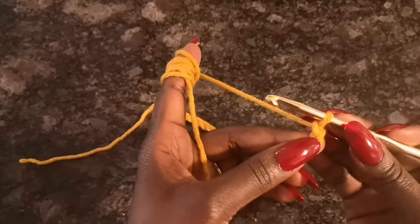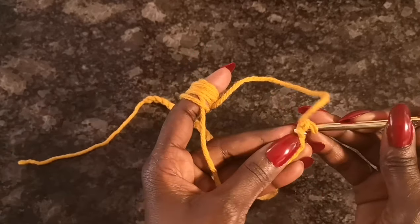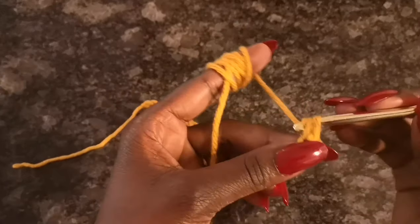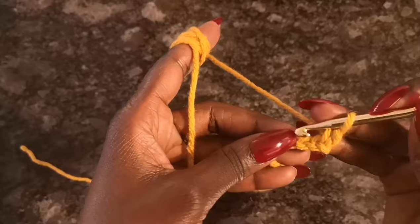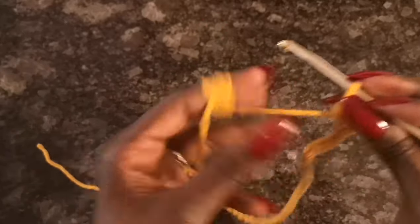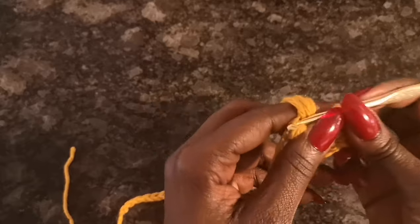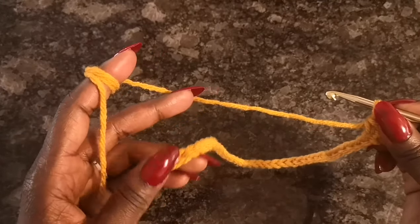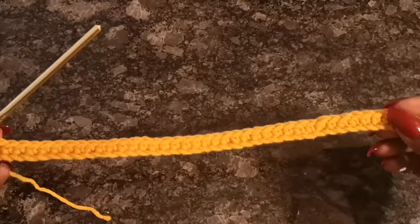For this first row, we're going to do a single crochet starting from the second chain from the hook. Then do another single crochet in the next stitch, and continue single crocheting all the way to the end of this chain. Go ahead and do that and I'll see you at the end.